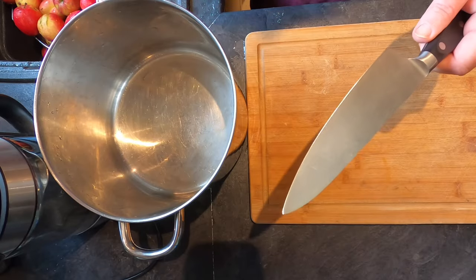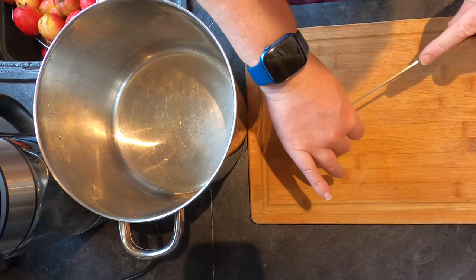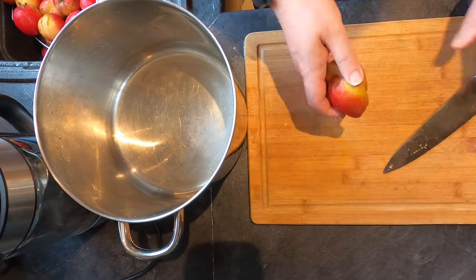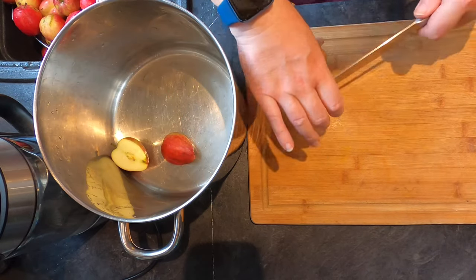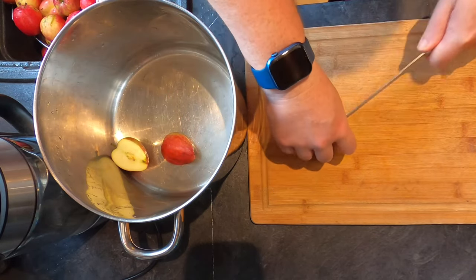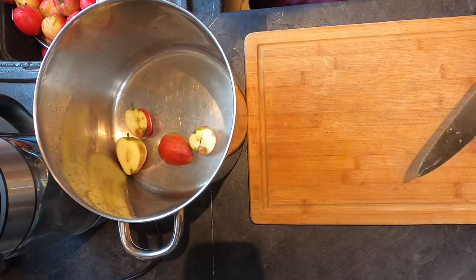Now I get my big chopper out and I'm going to cut these in half like so, pop them in the pan and carry on. This is going to take me about five minutes so I'll come back to you once they're all in there.